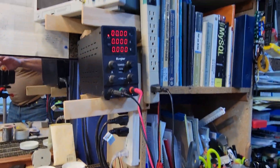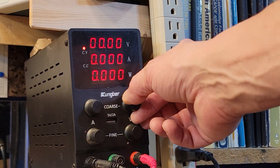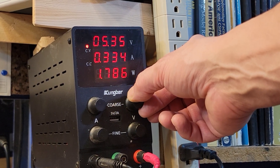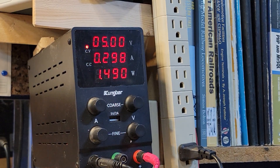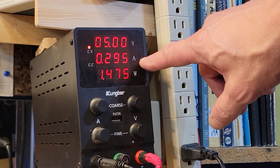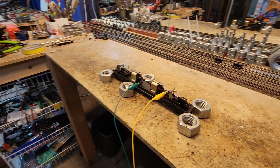So let's go ahead and dial in about 5 volts. There we go, 5 volts. As you can see here, not even broken in or anything — a little under 0.3 amps. That's pretty good. Still 0.3 amps and we haven't put a load on it.